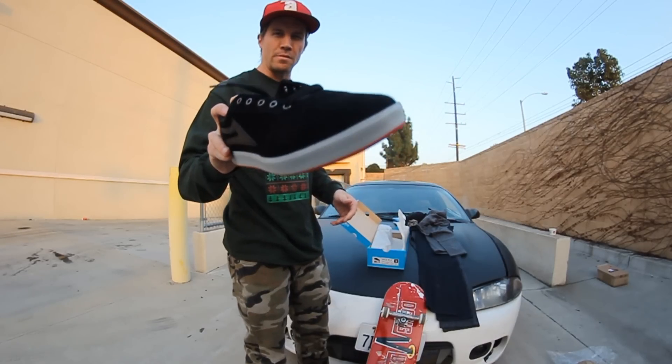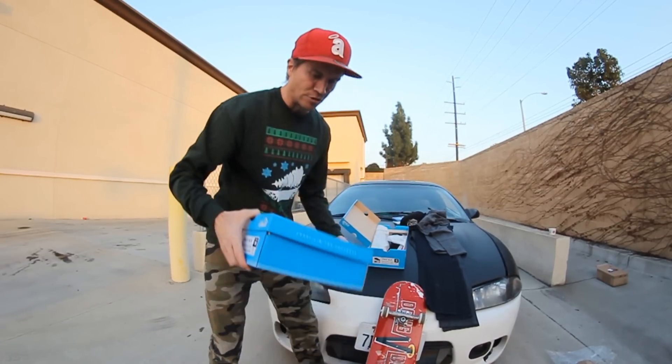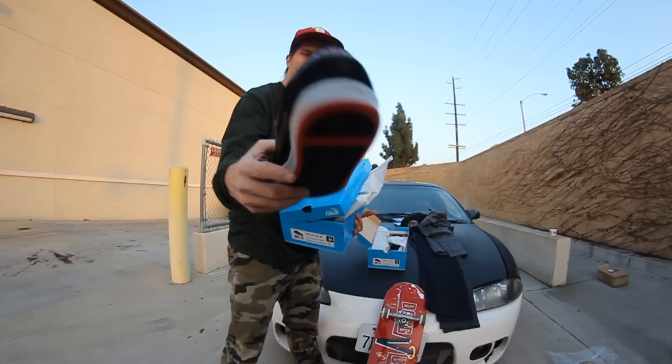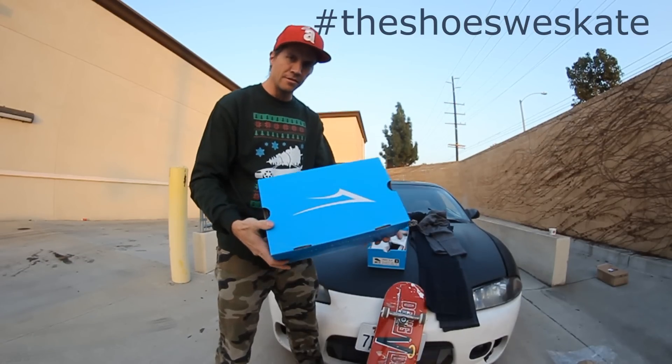The next year I'll be skating, I'll do these. Are they the same color? I'm pretty sure they are. Yeah, same ones. Another pair of black and red suede — the shoes we skate with Kai.